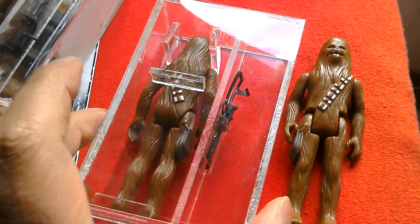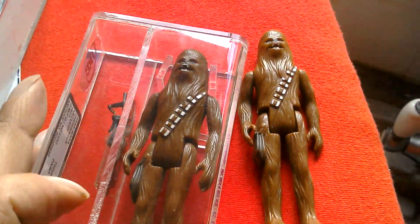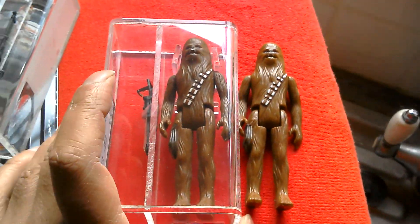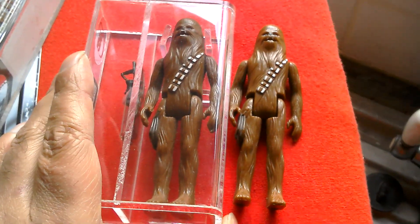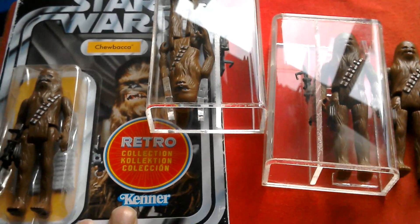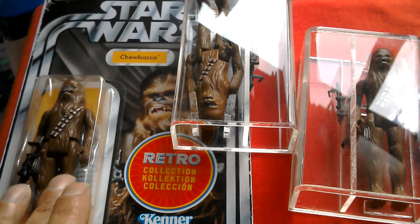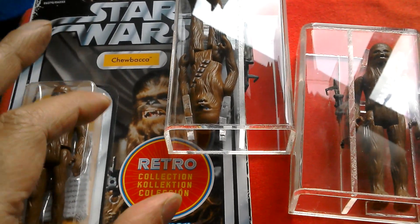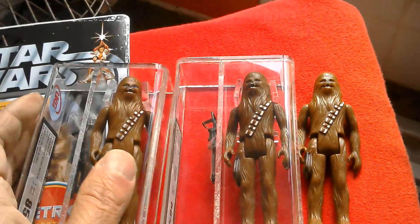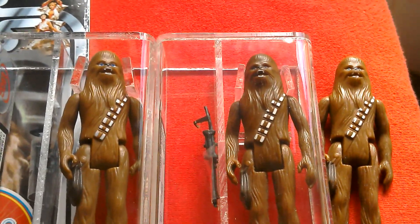Chewbacca has a lot of great foreign variations. It's also the most famous for the Green Limbs variation, which some would say is the plastic discolouring over time. I've got quite a lot of these carded Chewbaccas — vintage cards. I've got the 12-back, the German Toy Tony card, obviously the Argentine one, the Return of the Jedi Rocket Firer Kenner, Palitoy 65-back I believe, Power of the Force with the coin. Such a classic character.